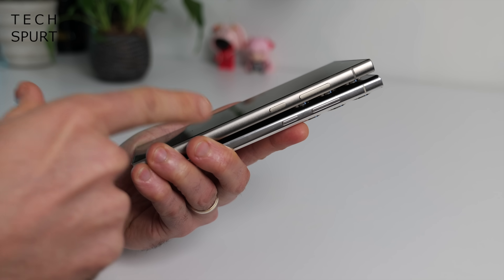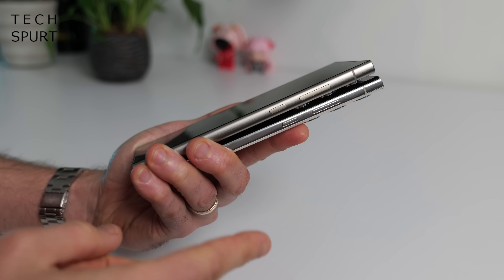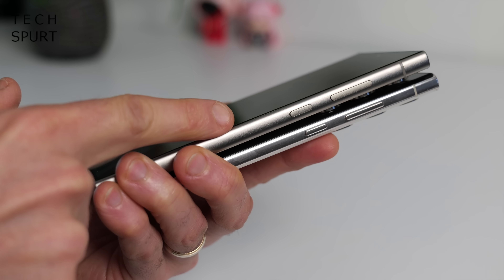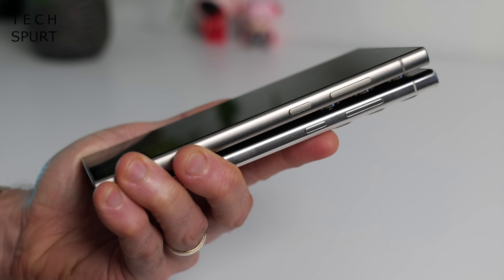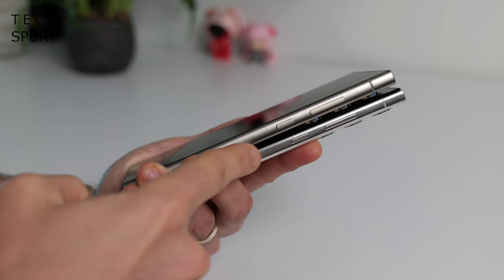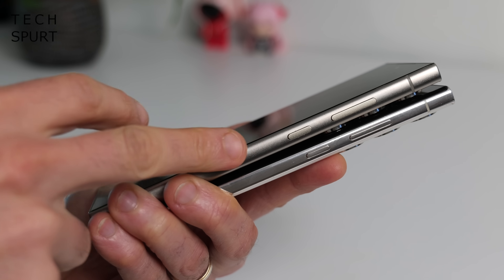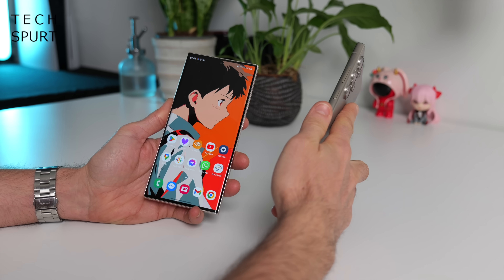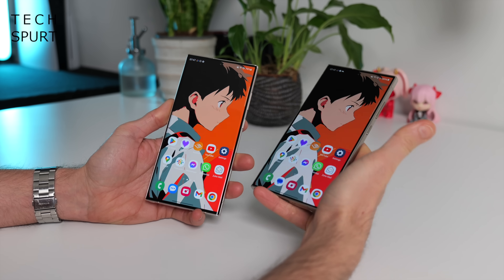Samsung has also changed up the frame for the Ultra model — no longer do you have the shiny glossy aluminium frame of last year's S23 Ultra. The S24 Ultra now sports a matte titanium frame, which doesn't get as smudgy and greasy as the older model and resists fingerprints and other grime. Titanium is also supposed to be more durable than the old armor aluminium, although to be fair the S23 Ultra's frame still looks in pretty good nick. The newer phone is also technically a wee bit lighter thanks to that titanium frame, although it's still a hefty 230 grams.